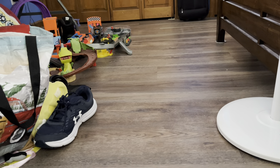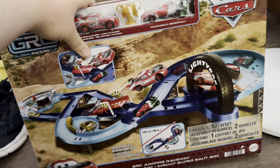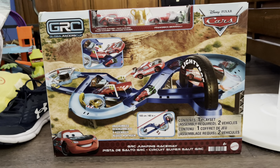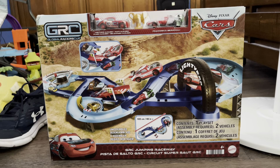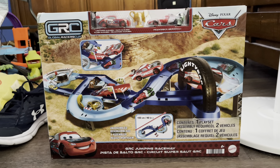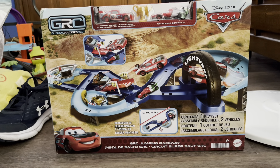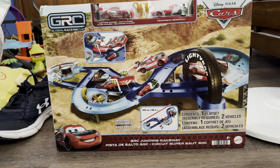Guys, the moment you've all been waiting for — especially those of you who are Pixar Cars fans — GRC Global Racers Cup is finally here! After the past few months of GRC Racer diecasts being revealed, it's finally here at Walmart. Anyway, welcome back — this is Braxton Hart, back again with another Disney Pixar Cars review.